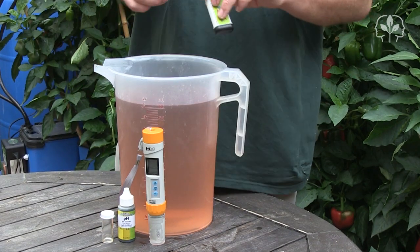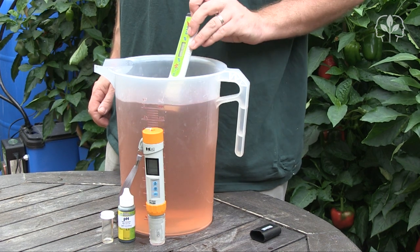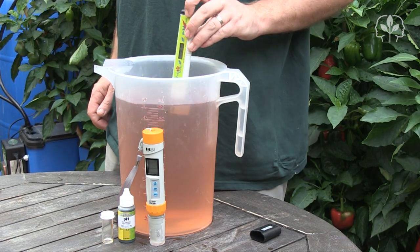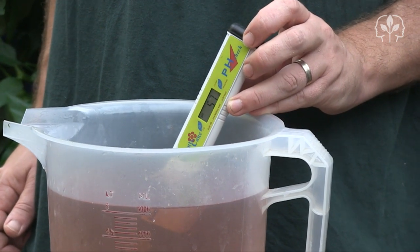If we want more accuracy, we need to use a digital pH meter. Let's give this HortiCare meter a go. I keep stirring until the meter beeps and the reading stops flashing. And as you can see, it's reading 5.7.